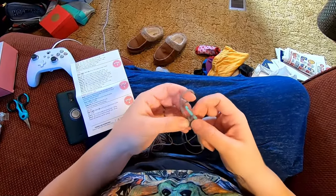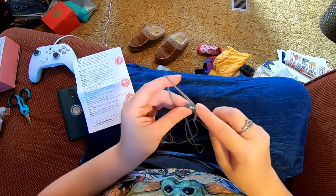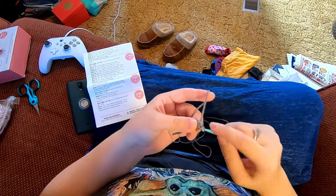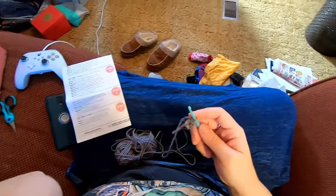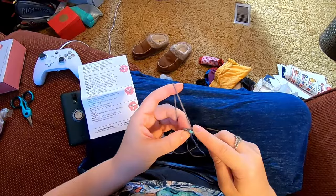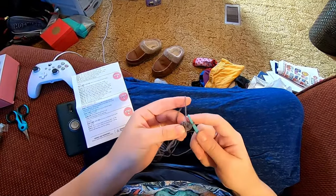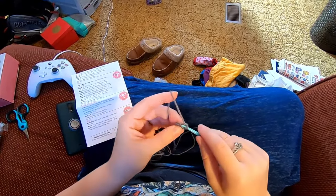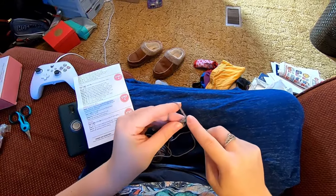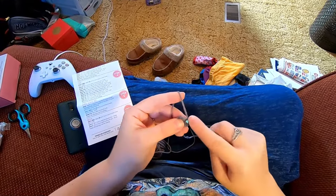Then we slip stitch to our first single crochet — you can count back if you're not sure: one, two, three, four. Slip stitch there and chain one. Later I'll come back and weave this in and make that hole a little smaller. Now we're just going to do two single crochet in each stitch around. In the stitch we joined: single crochet one, single crochet two. Place the stitch marker in your first stitch if you're using one, then in the next stitch also two single crochet, and so on.